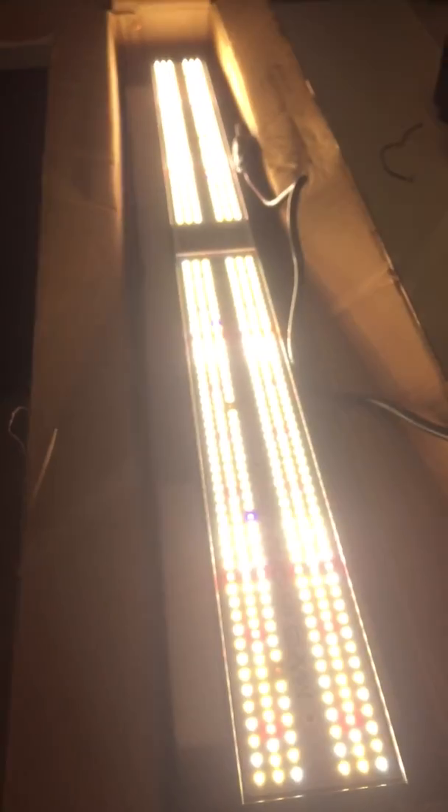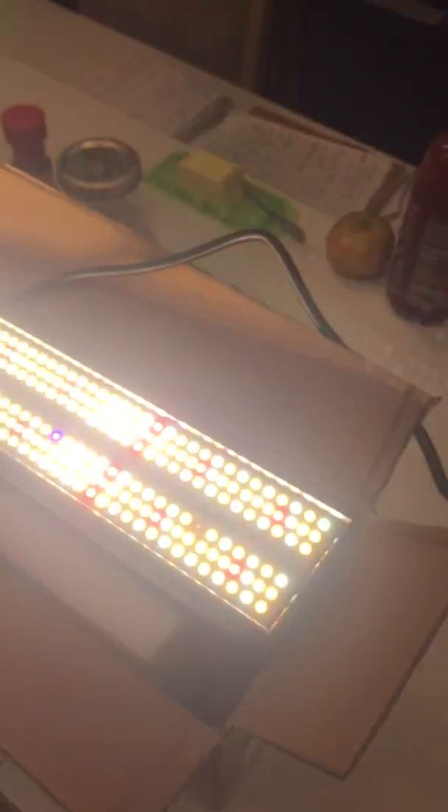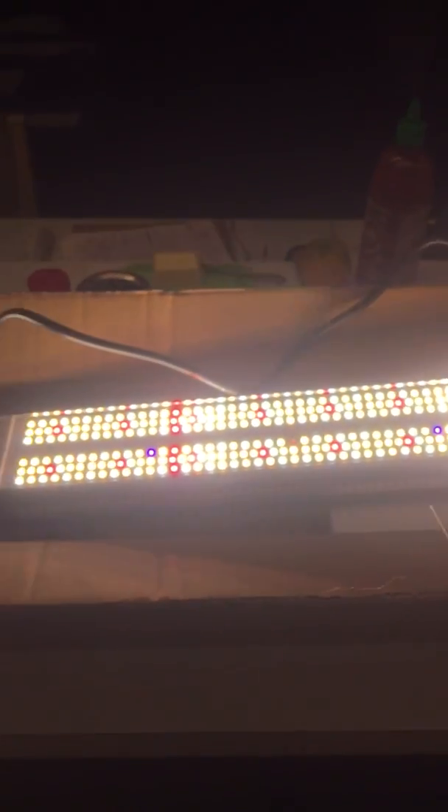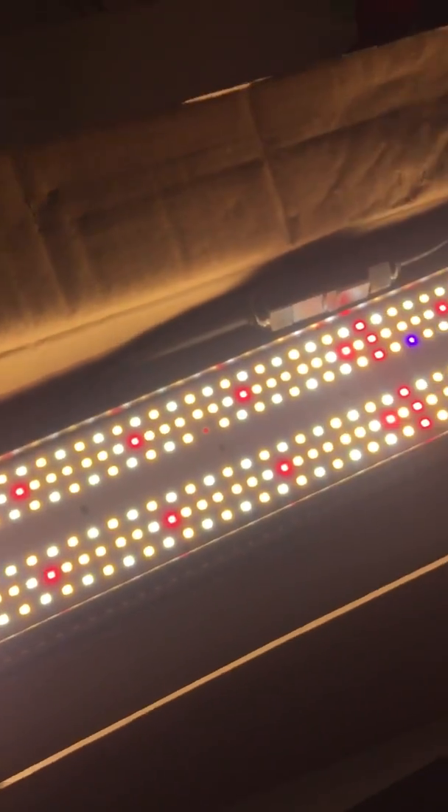Oh my god, that was nice! Holy shit, very bright! I'm freaking impressed. Alright, so these Mars SP250s...